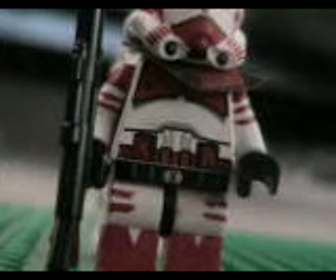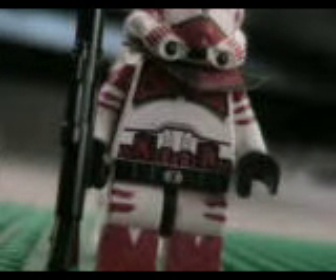You can see another picture of him on my website, which is thelegotronproductions.yolosite.com.